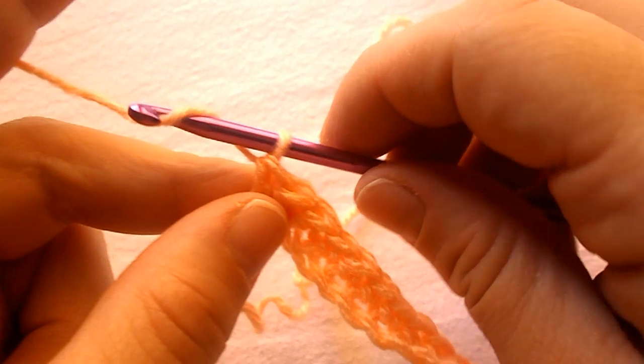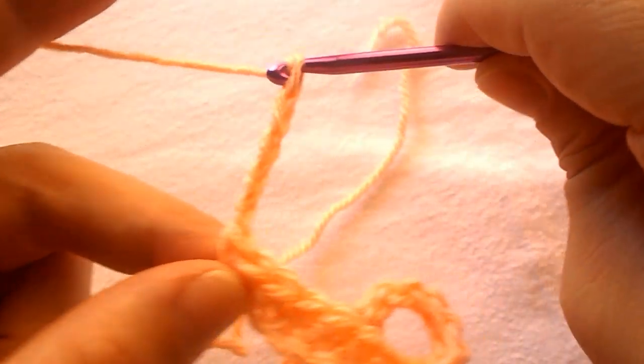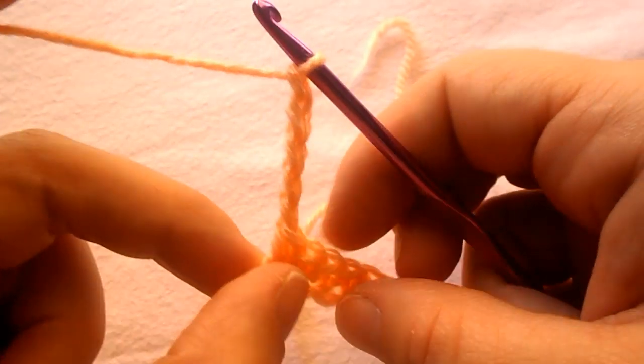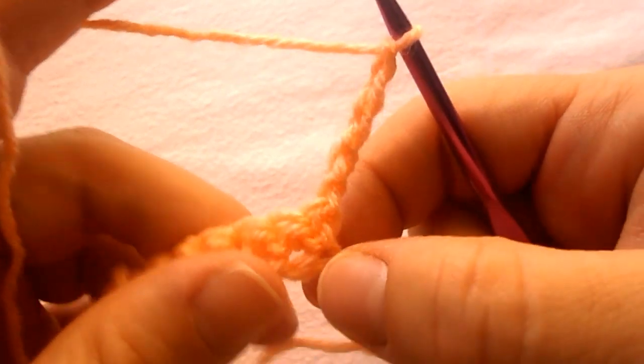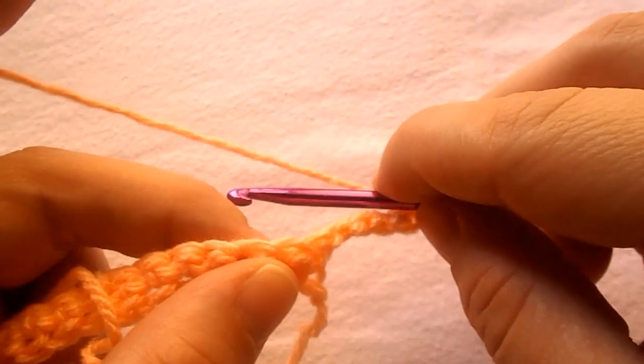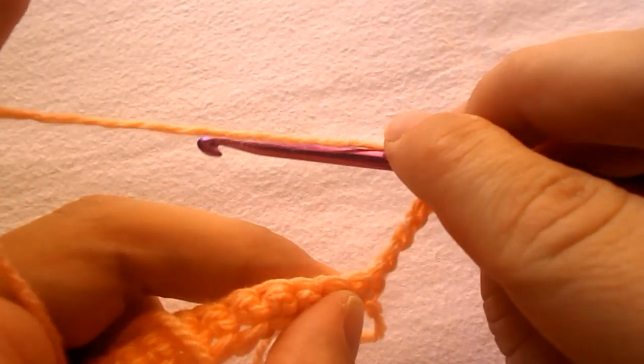For row 2, chain 5 — 1, 2, 3, 4, 5 — this counts as our first double triple crochet, and turn your work. Skip that first stitch and work a double triple crochet into the next stitch.